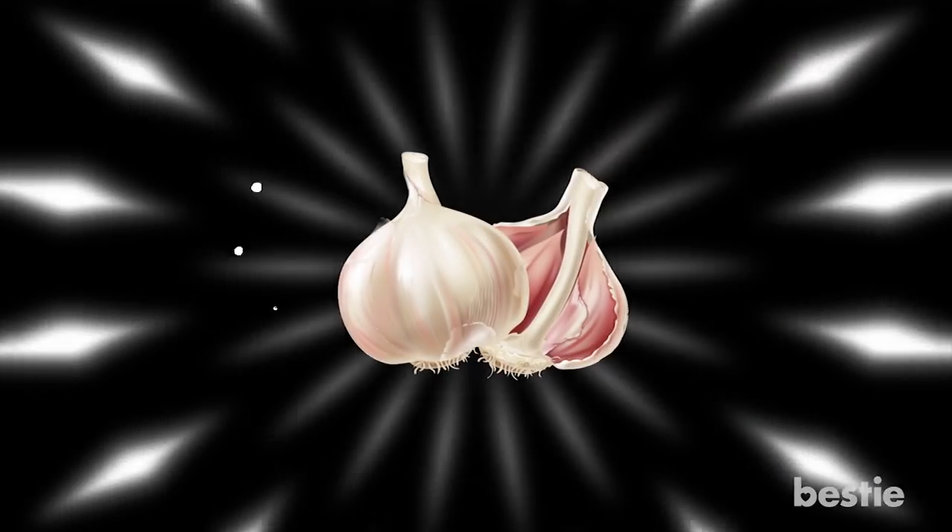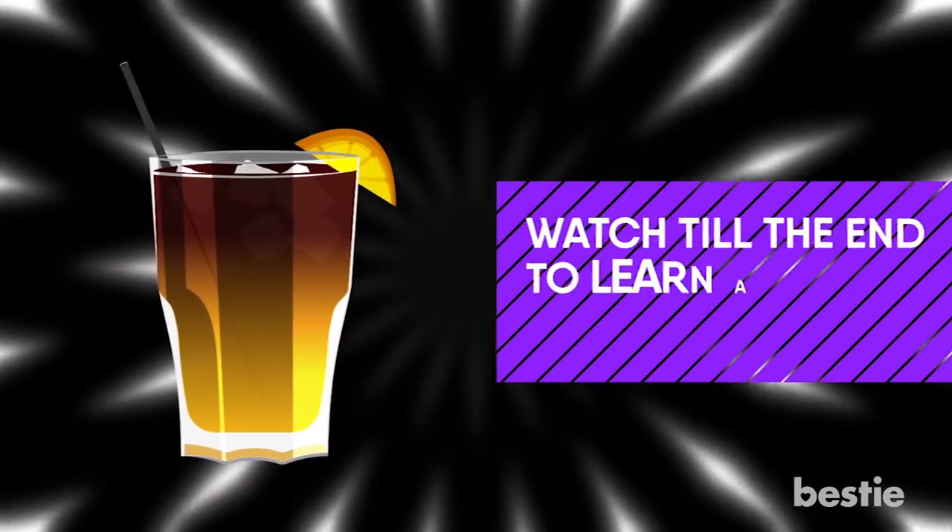From knowing how to save fruit from browning, peeling garlic easily, ripening avocados quickly, separating egg yolks to chilling drinks in a flash and more. Watch until the end to find out all of them.